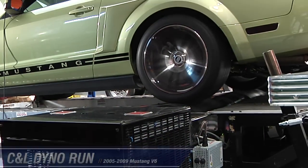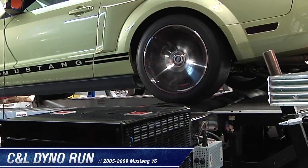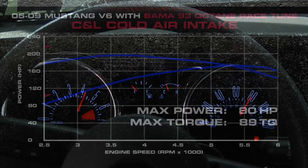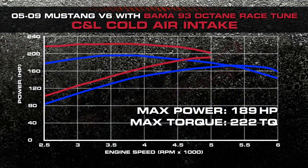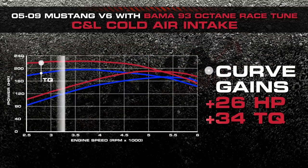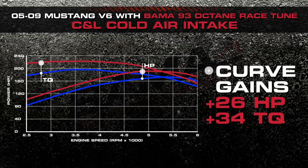Now let's make another dyno run and see what kind of horsepower and torque numbers we get. We installed the C&L Cold Air Intake Kit along with the Bama Performance tune, and the car put down 191 horsepower and 222 foot-pounds of torque, gaining as much as 26 horsepower and 34 foot-pounds of torque throughout the curve.